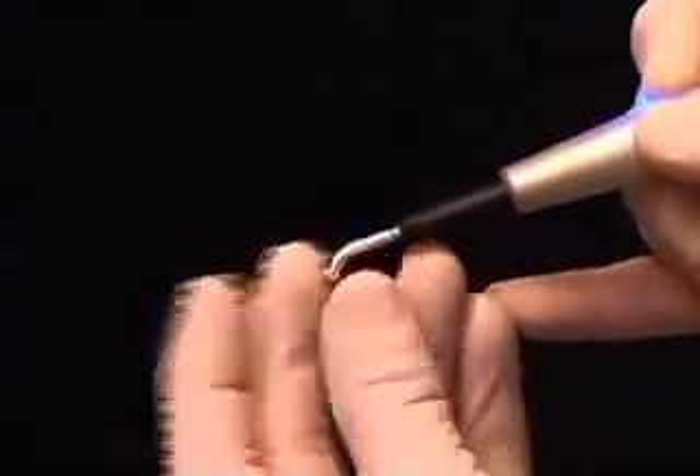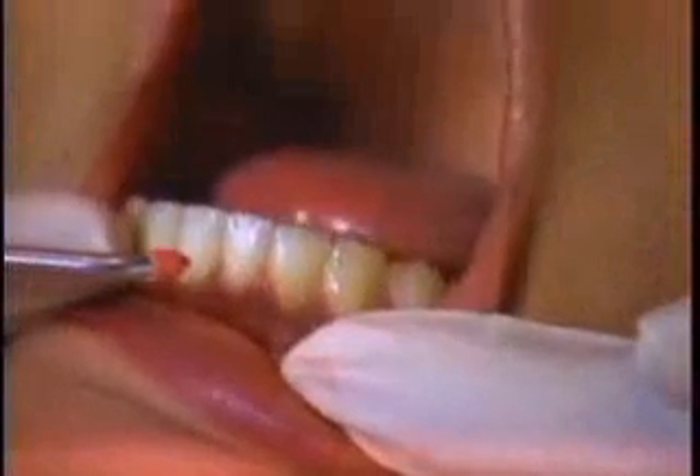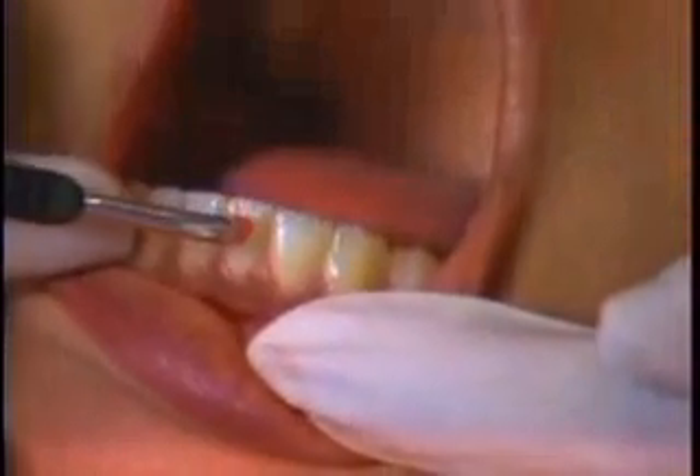The gutta-percha softens up and is molded on the tip. Then, after protecting the lip of the patient, we can heat test a whole quadrant of teeth in less than a minute.